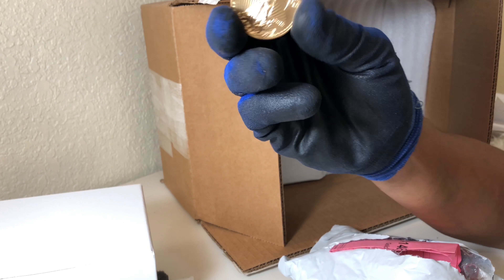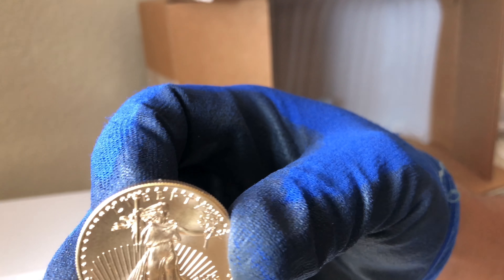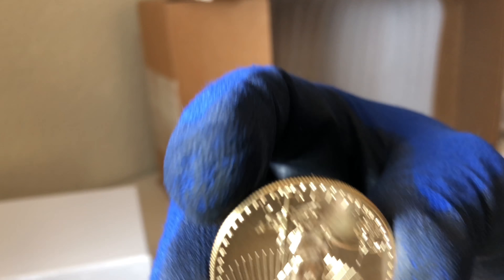I'm going to get a Buffalo next whenever I do this again. Let me see if I can get a close-up for you guys. Get some light in there — very beautiful.